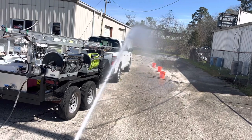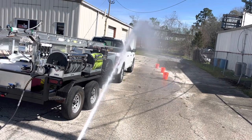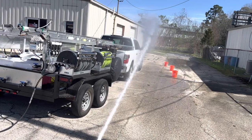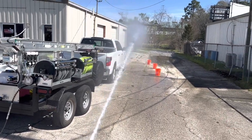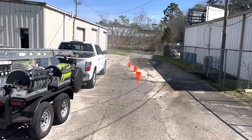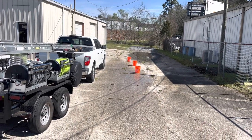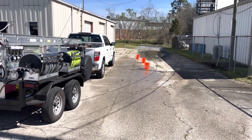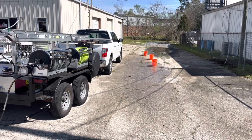Looks like we're hitting right at 58 to 59 feet consistently. Hard to tell with the wind. That third bucket is 60 feet away. Now I'll change this and come back with an M5 twist.